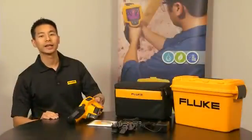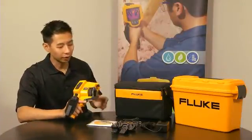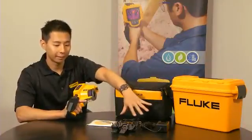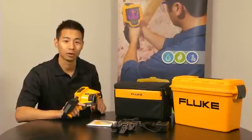The Fluke TIS is the complete package to get you off the ground and running. It comes with the camera, soft case, hard case, universal power adapter, and also the Fluke SmartView software, not to mention a two-year warranty.